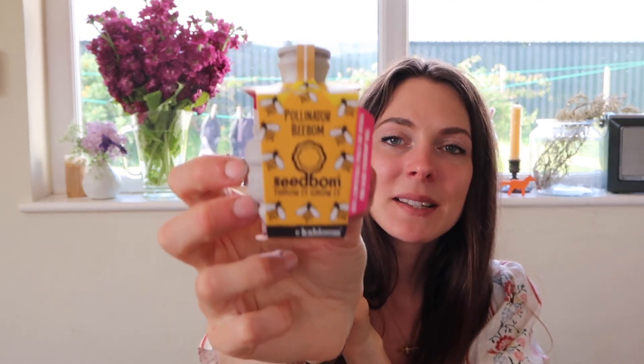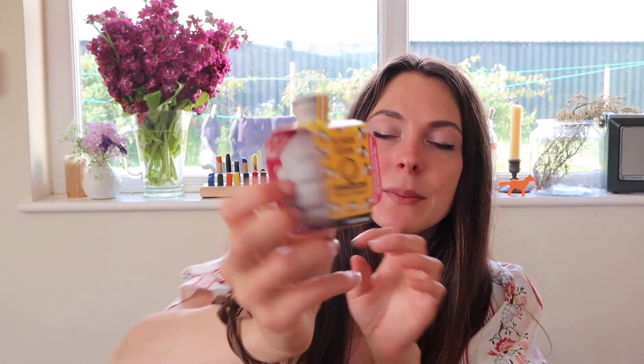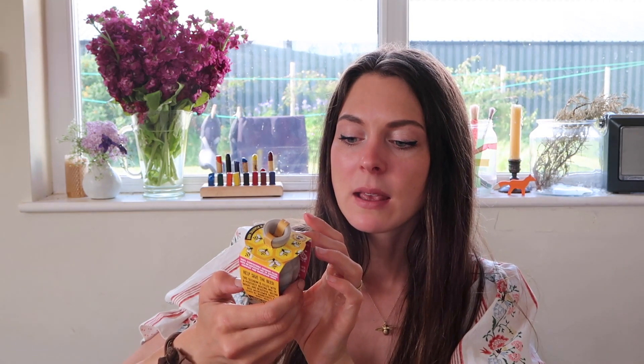Next up are these really cool seed bombs by the brand Kabloom — I'll link them below. Even the little container is biodegradable. One is a pollinator bee bomb, and the other is for edible common hedgerow wild herbs: wild marjoram, borage, yarrow, wild carrot, meadow sweet, wild thyme, and common sorrel. These tie in really nicely when we're studying bees and insects during summer, and they're not too expensive — around three or four pounds.